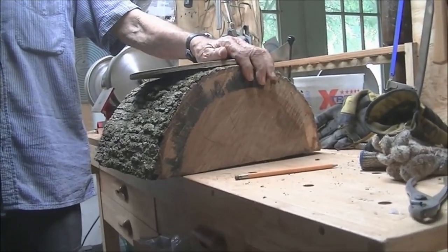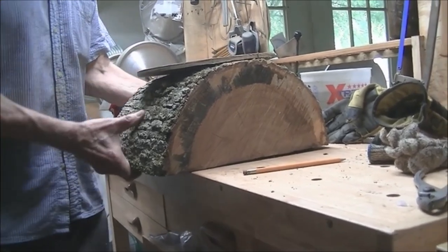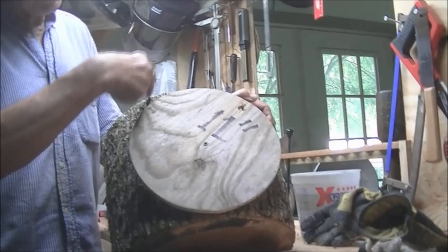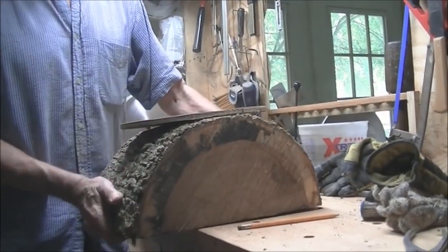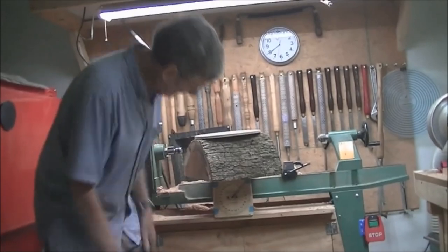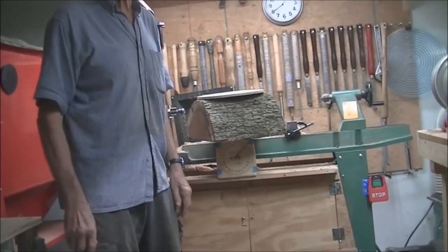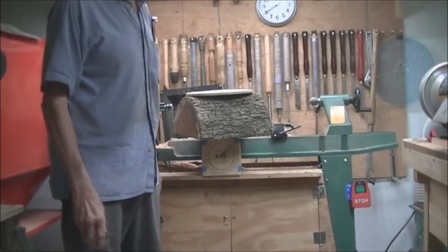This is a piece of white oak off a tree I had cut in the backyard. It's really big and heavy. I've put a disc on it so I can go to the bandsaw and cut it out. You can see on the scale — that's wet, that's about 28 and a quarter pounds.